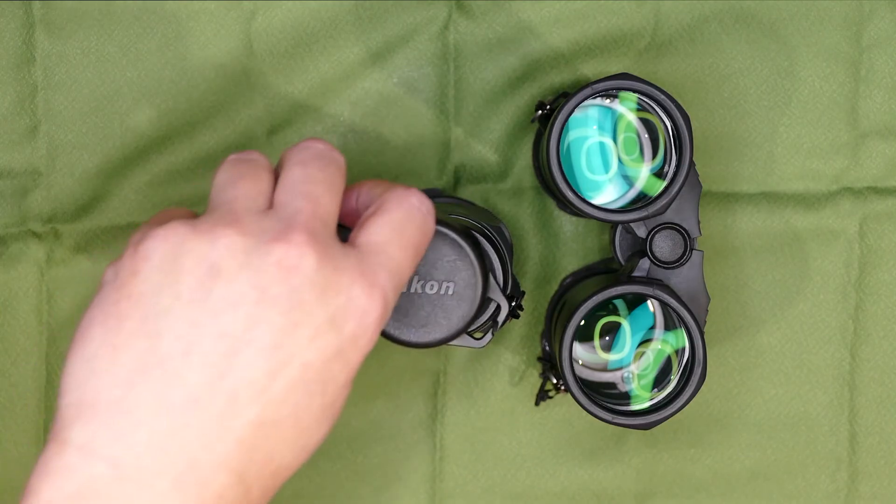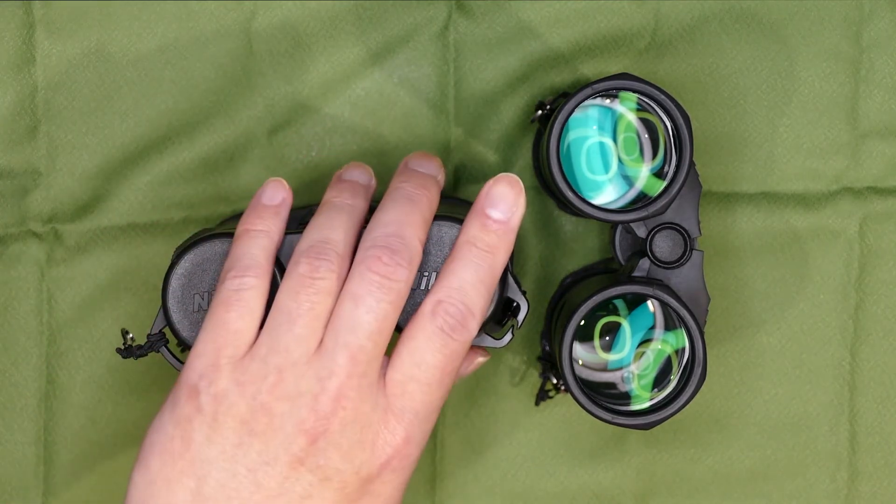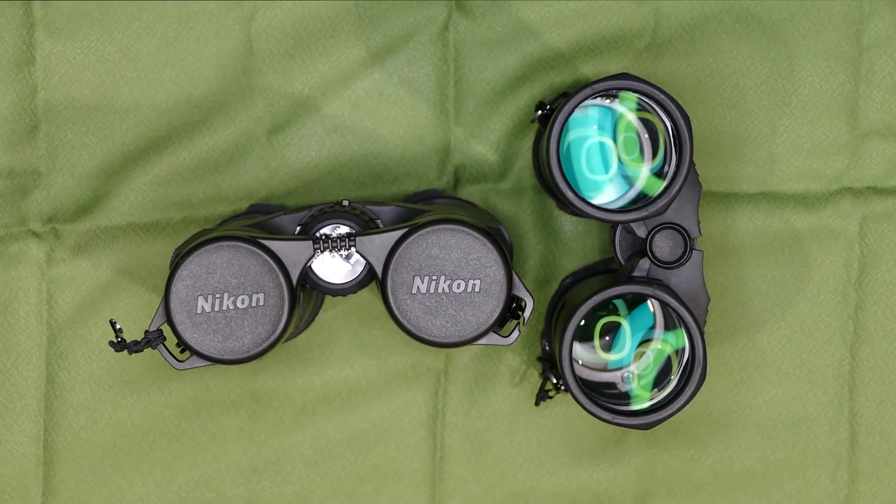ということでお送りしました。なんか最後は全然関係ない話でしたよね。それではこの辺で失礼です。ごきげんよう。ご視聴ありがとうございました。チャンネル登録よろしくお願いします。